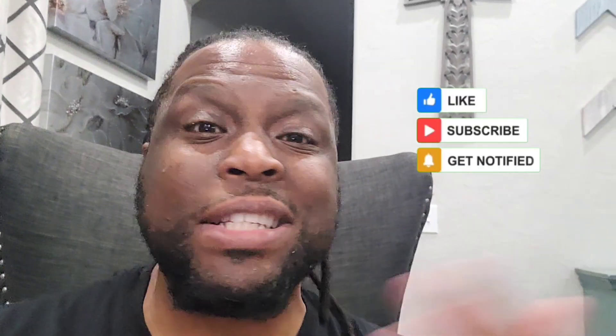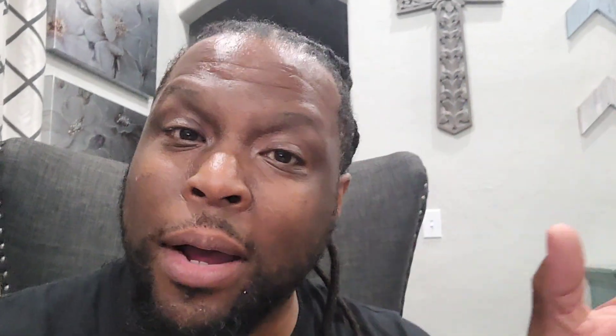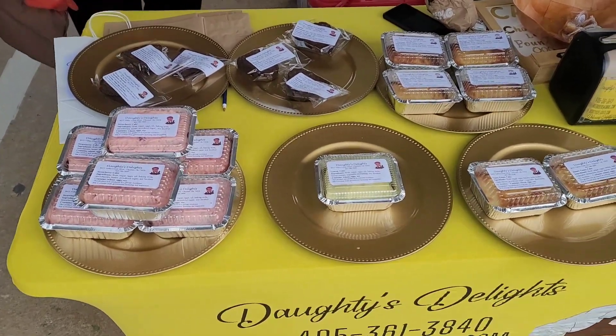As always, go ahead and hit that like button, that subscribe button, that notification bell. Follow the journeys of the Dowdies. I cannot wait to try this tomorrow at Mom's Dowdies Delights at our farmer's market. Thanks for watching with me. Try this at your house, try this with your people. Let's keep our people safe and cool this summer.